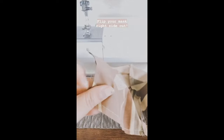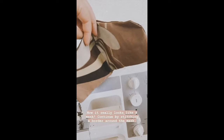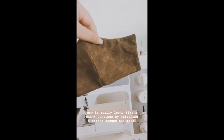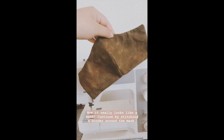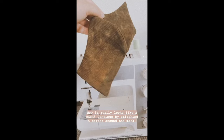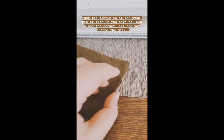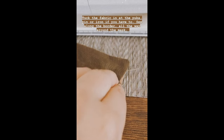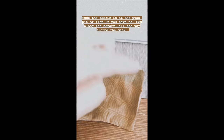Go ahead and open that hole, then flip the mask right side out — now it's really starting to look like a mask. Then just like before, stitch along the outside border of the whole mask to seal up the opening, tuck the fabric in, and sew all the way around.